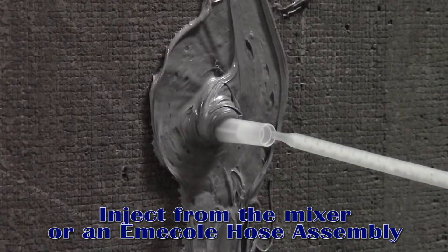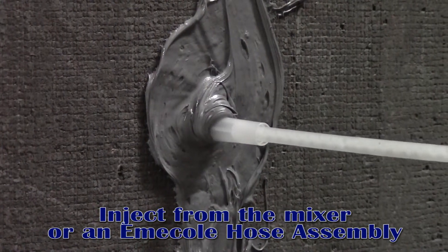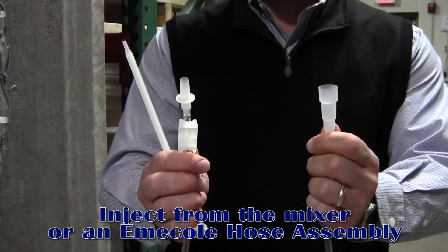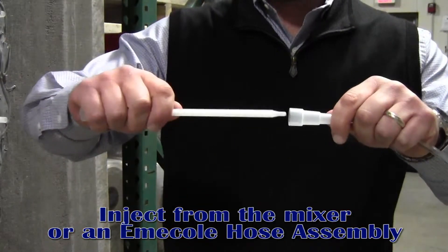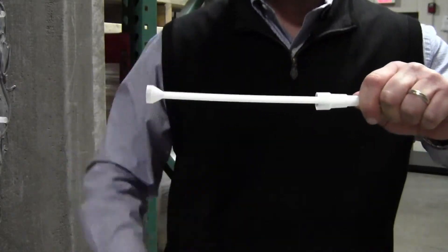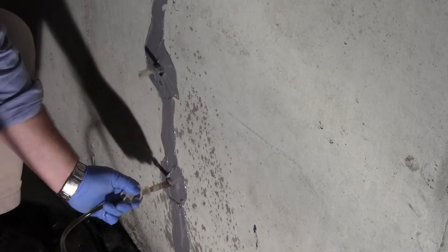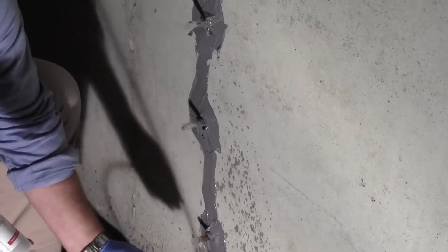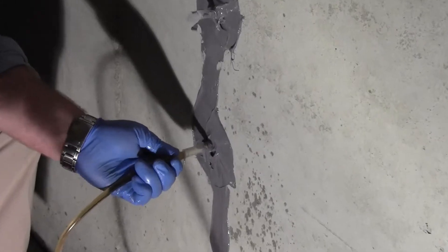With Emicol ports and mixing nozzles, you have the option to inject directly from the mixer nozzle, or you can use the convenience of an Emicol hose assembly. With a firm push and twist, one end of the hose assembly connects to the mixer nozzle while the other end connects to the surface port. When using the hose assembly, simply clamp the hose to cut off the flow of material as soon as you notice material flowing from the port above the one that you're currently working on.